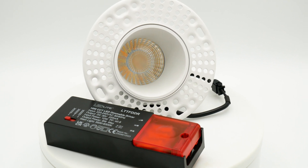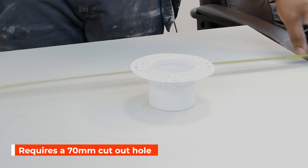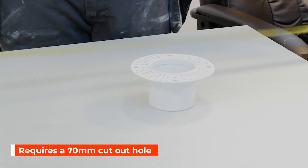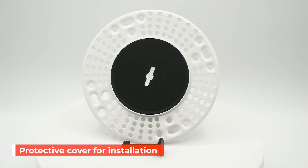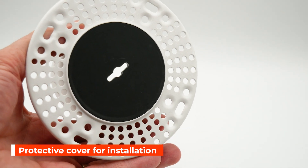The light has been designed to make installation quick and easy and requires a 17mm cutout hole. The plaster bezel allows for a secure and discreet fitting and comes with a protective cover for installation.